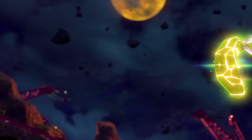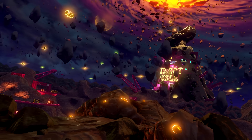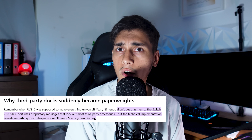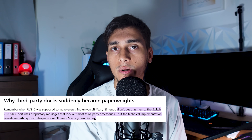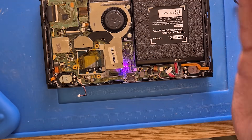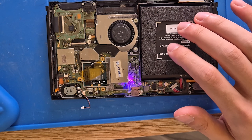Nintendo also deployed new physical hardware tricks to thwart typical hacking methods. The Switch 2's USB-C port and docking protocol are now completely locked down with encryption. On the original Switch, the USB-C port was a minor backdoor — it's how the famous RCM hack was delivered via an unofficial dongle. For Switch 2, Nintendo added a proprietary chip and handshake protocol between the console and its dock. The console won't even output video to a dock unless it exchanges over 30 cryptographically coded messages to authenticate the connection. This means third-party docks and unofficial devices initially just did not work — the Switch 2 would refuse to talk to them. By locking down the USB port, Nintendo protected their accessory revenue and closed an avenue for hardware exploits.